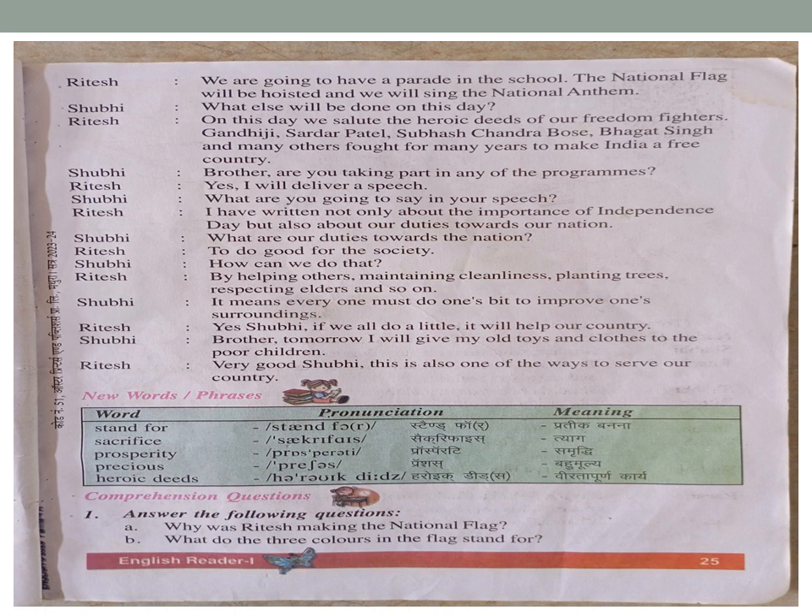Ritesh: 'On this day we salute the heroic deeds of our freedom fighters. Gandhiji, Sardar Patel, Subhash Chandra Bose, Bhagat Singh, and many others fought for many years to make India a free country.'